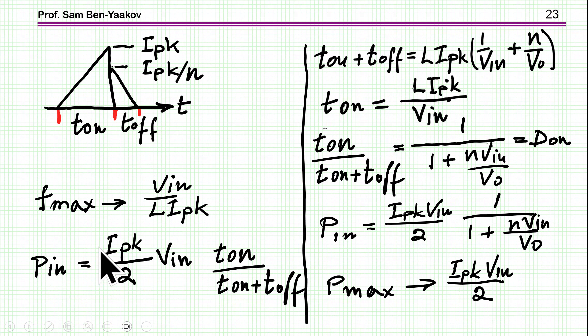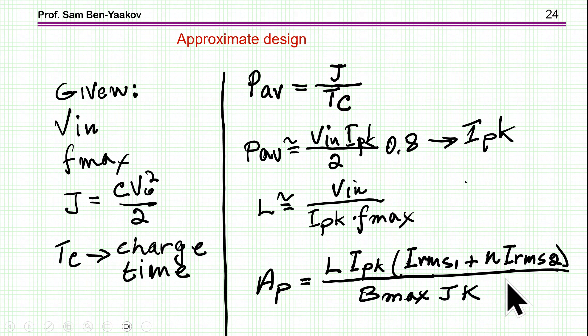The input power is the average current times V_in times the duty cycle. When the duty cycle approaches one at the end of charging, this reaches the maximum. The expression for output power shows that when V_out is small, very little power goes in, but as V_out increases, the power approaches its maximum. The maximum power is P_max = ½·L·I_peak²·f_max. As an approximation for design, the average power is taken as about 0.8 times the maximum power, based on the shape of the charging curve.